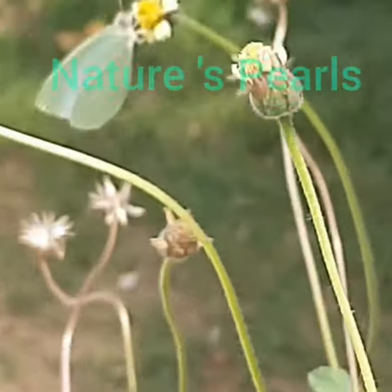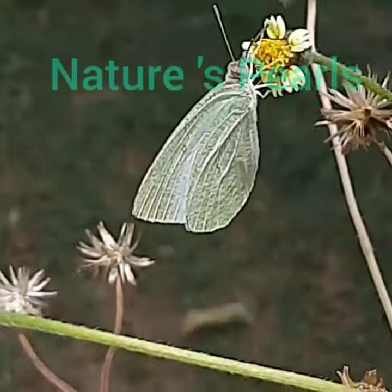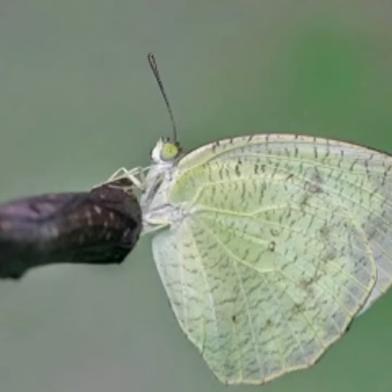Even though it is a fast flyer, luckily I got this short video. Above the wings you can see greenish white, and the forewing has a black apical border also.